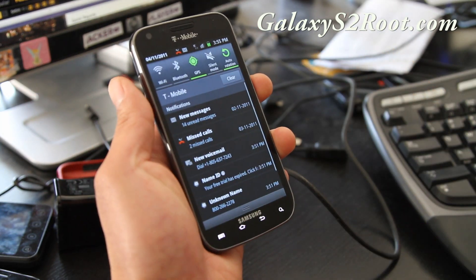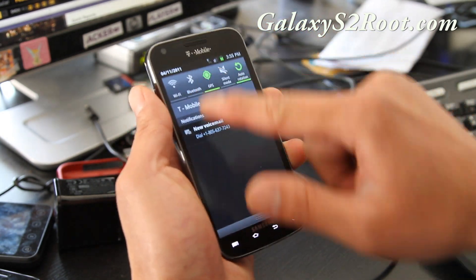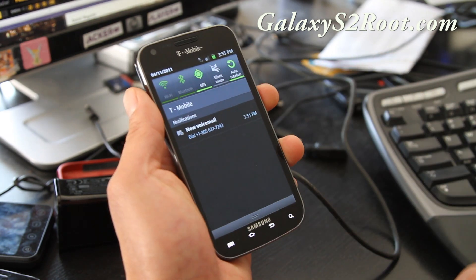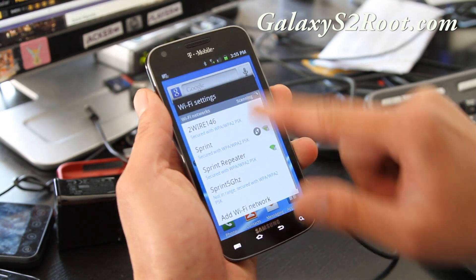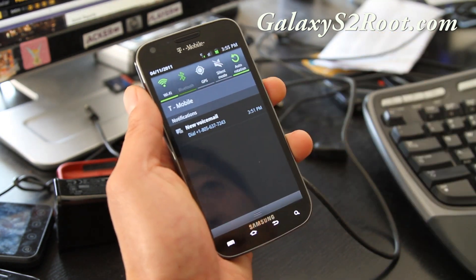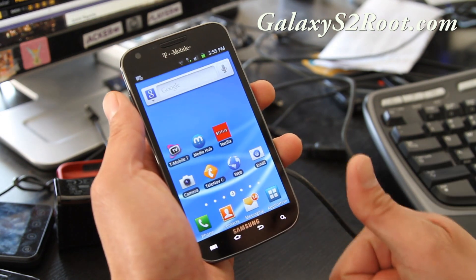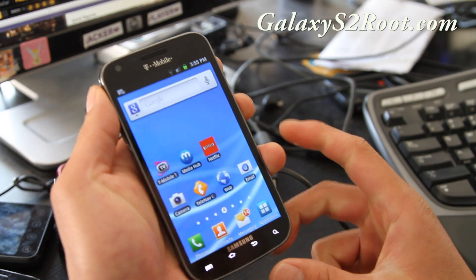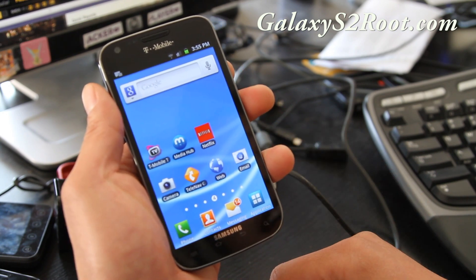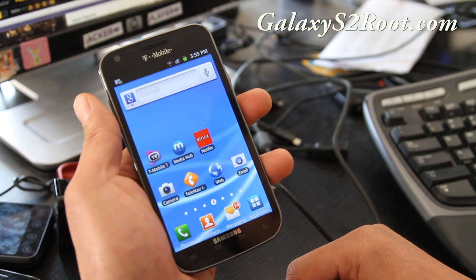I've tested the major stuff: Bluetooth is working, Wi-Fi is working, GPS is working. Test it out and let me know. I'll keep developing, but this is just a super beta version. OTG works — world's first OTG on the T-Mobile SGH-T989. I haven't tested it on the TELUS Canada version.